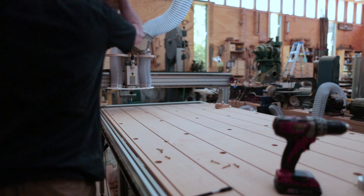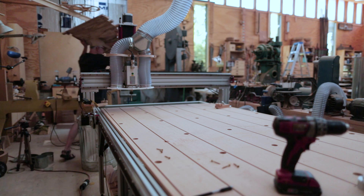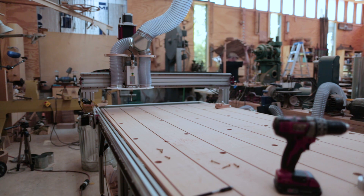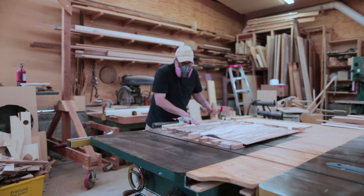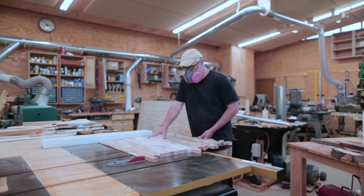I wondered about leaving the sides on as they were actually kind of cool, but I had always figured I would cut those off, and that's what I ended up doing. Just made it a clean square.